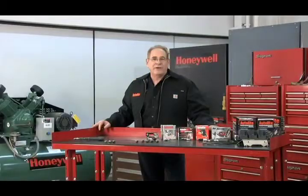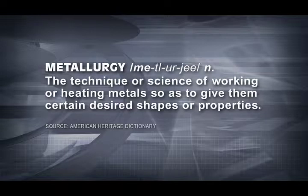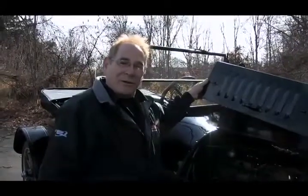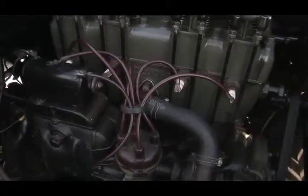The American Heritage Dictionary defines metallurgy as the technique or science of working or heating metals so as to give them certain desired shapes or properties, like the center electrode of a spark plug. When the first spark plugs were invented more than 100 years ago, the center electrode was made from a solid material. This application of metallurgy worked fine for more than 50 years.